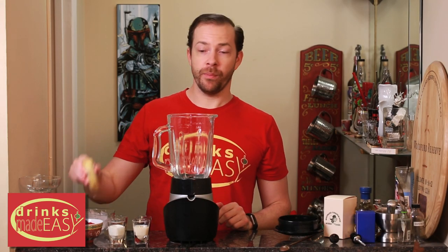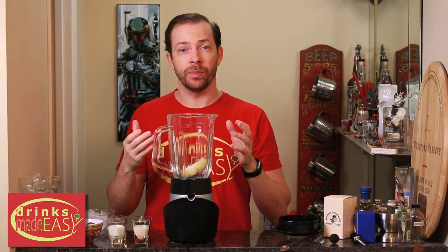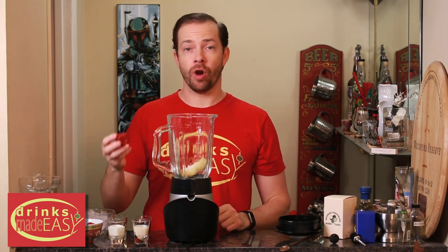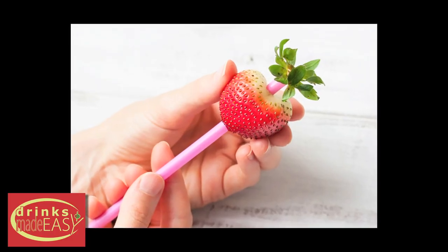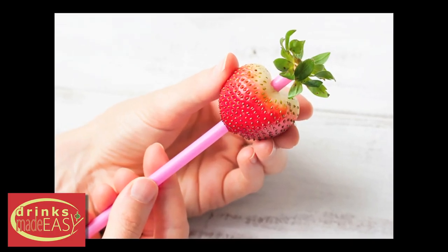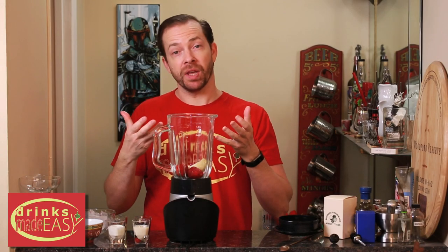To build the hummingbird, you'll start with half a banana. If you can freeze your bananas ahead of time, this will allow you to cut back a little bit on the ice. Next, we'll add two strawberries. A quick little trick for these — if you just use a plastic straw, you can hull them out, and you won't have to worry about any of the bits that aren't super flavorful in the strawberry getting in your drink.